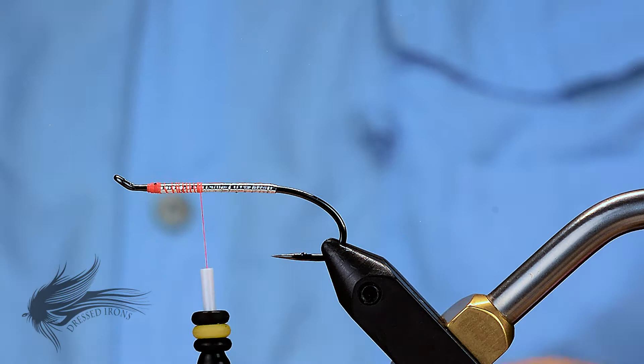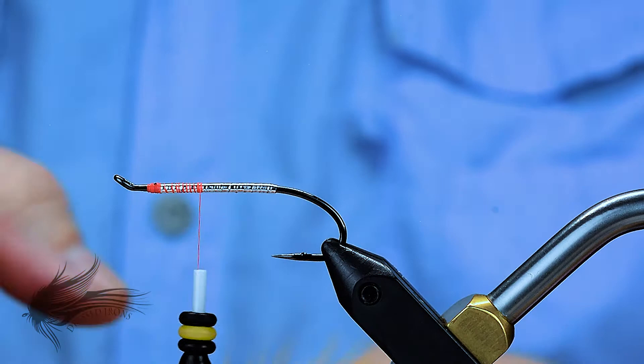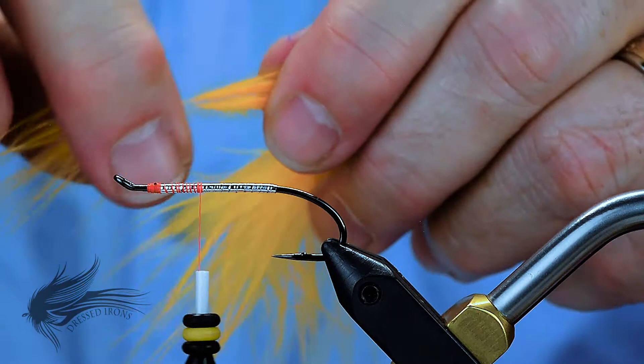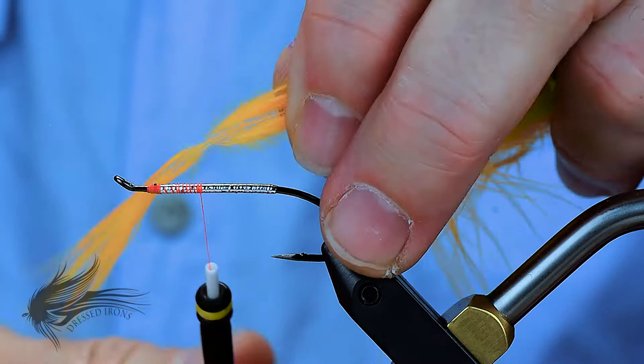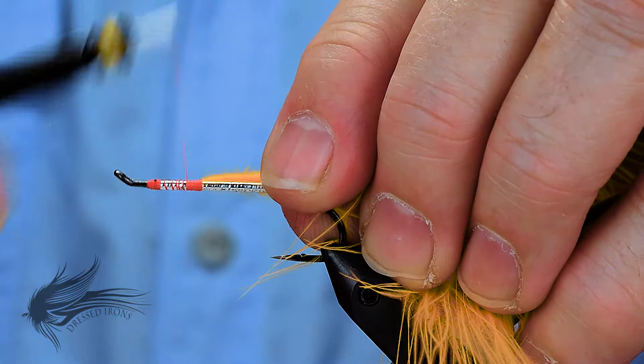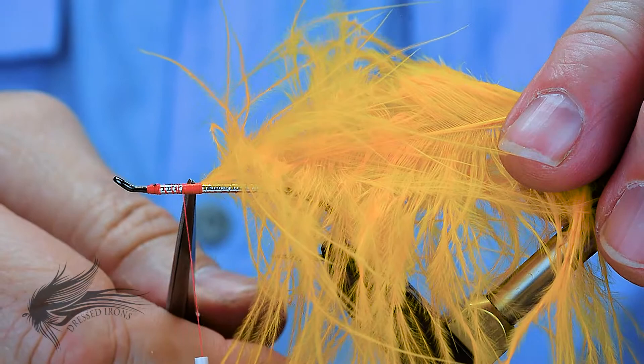The first marabou I am going to tie in is my orange — this is a fluorescent orange. I am using a blood quill. You could use a select marabou if you want; blood quill works well enough. What I am going to do is stroke the fibers away from the tip. I even like to wet down the tip just a little bit — it makes it a little more manageable. Where those are separated I am going to tie right onto the hook shank, then fold back that tip. Some people will cut that out, and that is fine. I just fold it back and wrap it down to secure it, then wrap about a third of the way up the hook shank. This is going to be where the fluorescent orange is, and then the pink, and then the purple.